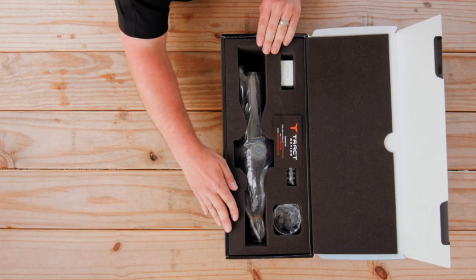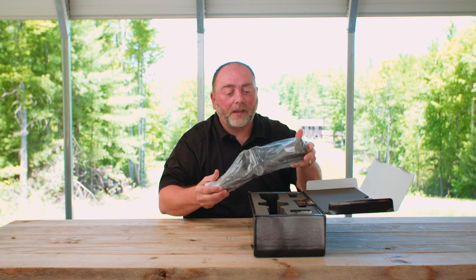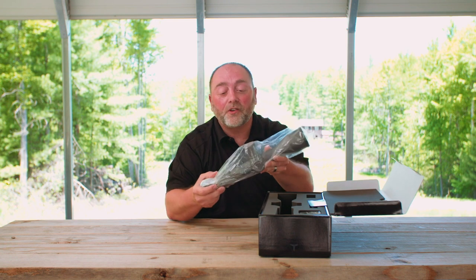So you can see, very well put together, nice packaging. The foam is cut out so the scope is held in place. Obviously with carriers these days, you really never know, so the packaging is certainly going to protect that scope in shipping.